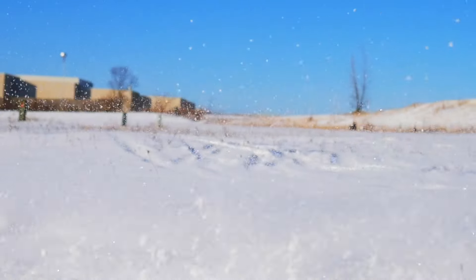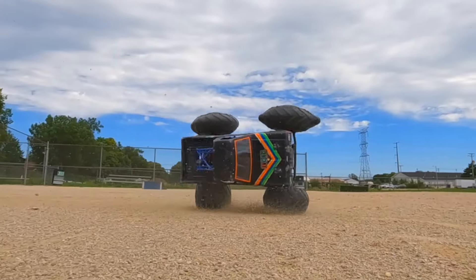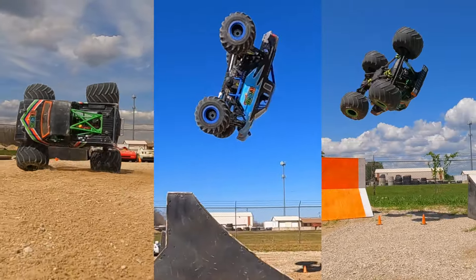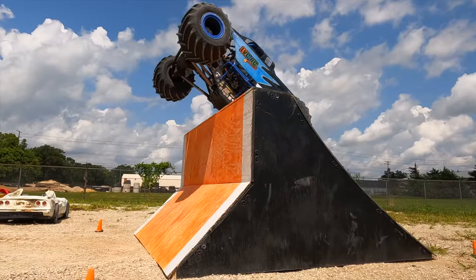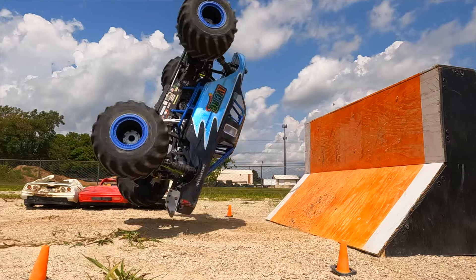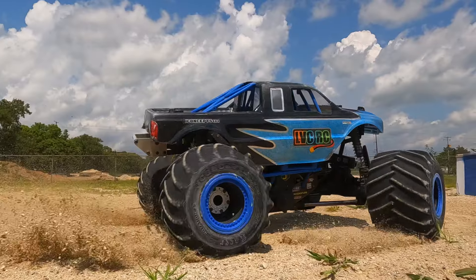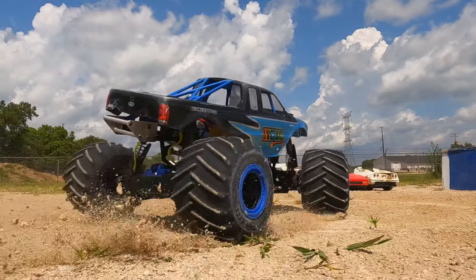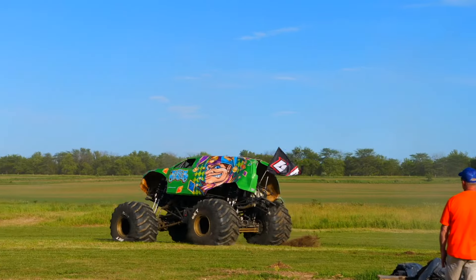I've been working with the Losi LMT ever since it first became available in early 2021. After pushing the limits of this platform throughout the years, I've become very familiar with it and figured I'd make a video to give some guidance to all the new and future LMT owners out there. Most agree that the Losi LMT is without a doubt the best option currently available for a ready-to-run solid-axle RC monster truck, and if you're a fan of full-size monster trucks, you are most likely going to love the LMT.